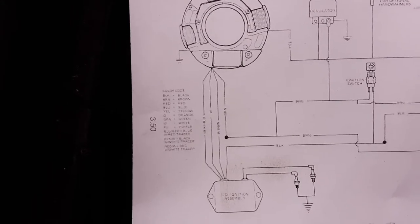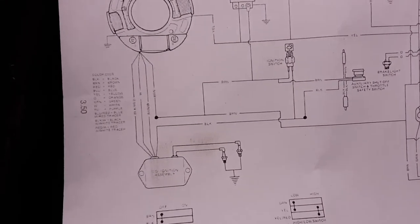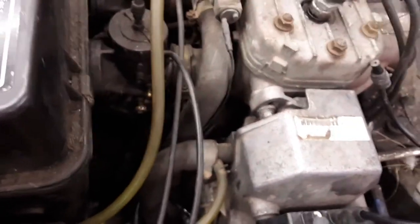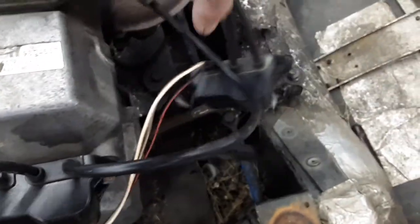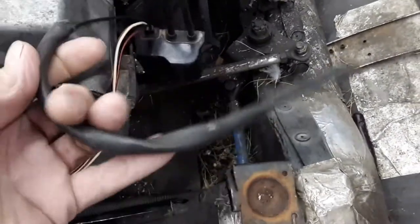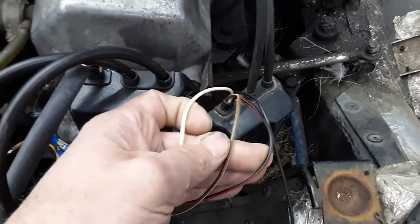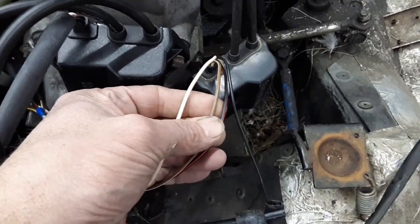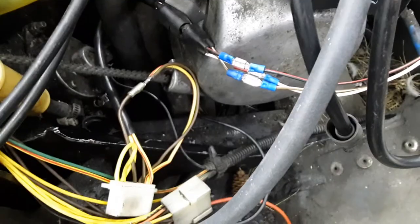I disconnected basically all the electronics other than the coil, and I still had no spark. So then out of desperation, I took the old coil and rewired it back in — as you can see here. It's got the black wire for your kill, and the white wire here is ground back to the stator. Then you've got the two others: red, black, and white — or brown, white — and those are your power. And I just tapped them in line there.